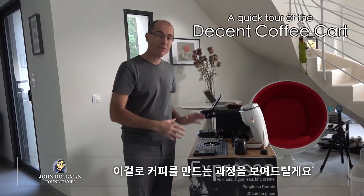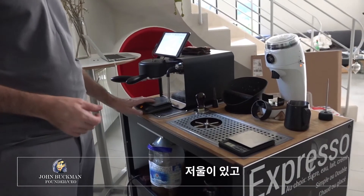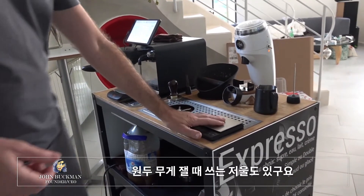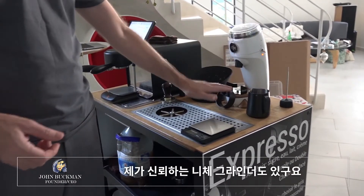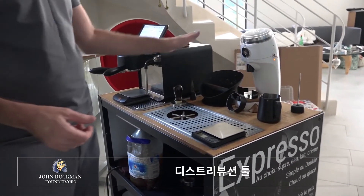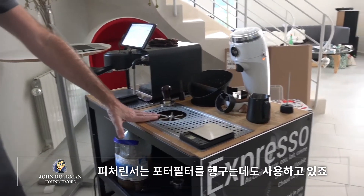This is my coffee cart and I want to walk you through how I make coffee with it. Here's my Decent Espresso machine. I've got a scale, another scale here for beans, milk jug and thermometer, my trusty Niche grinder, funnel, knock box, coffee grooming tool, tamper, and pitcher rinser which I also use to clean out portafilters.